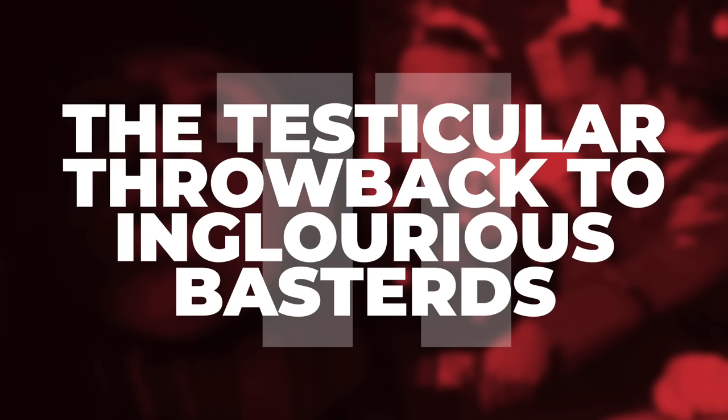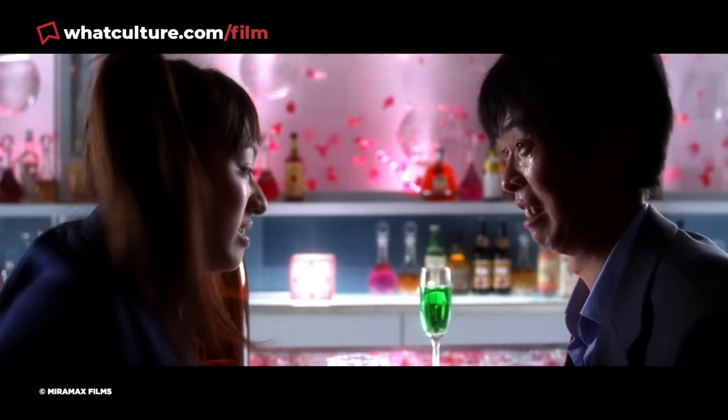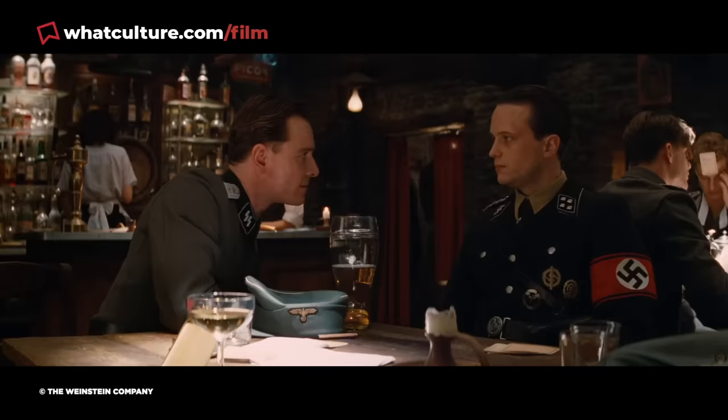Number 11: The testicular throwback to Inglourious Basterds. Tarantino has made it abundantly clear throughout his filmography that he loves showing the male reproductive organs being absolutely destroyed on screen. In The Hateful Eight, he offers a self-referential homage to this fact when Daisy's brother Jody Domagu, played by Channing Tatum, shoots Major Warren in the testicles, but not before quipping, "Say adios to your huevos." This is a nod to a similar moment from Inglourious Basterds, where Sergeant Stiglitz quips, "Say auf Wiedersehen to your Nazi balls," before shooting Major Hellstrom in the knackers in that movie's amazing bar scene. Django Unchained also features two instances of comical genital mutilation, though they sadly don't come with the same punchy one-liner.